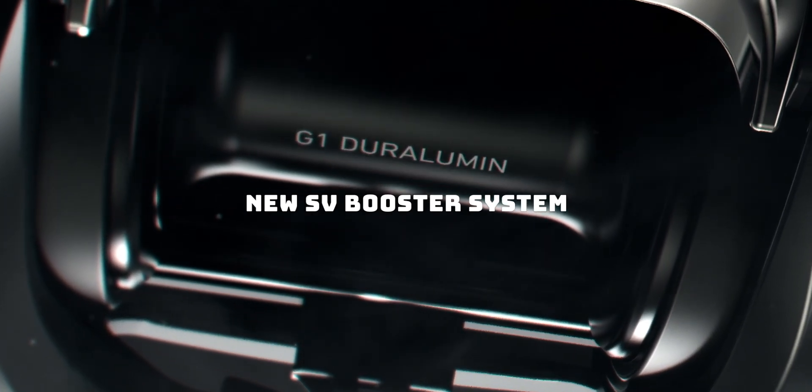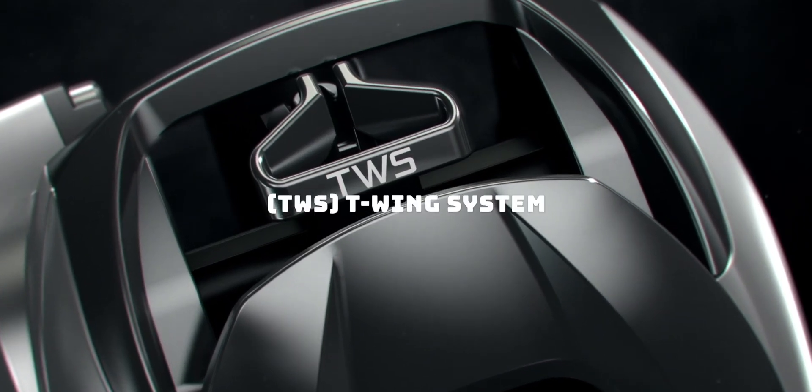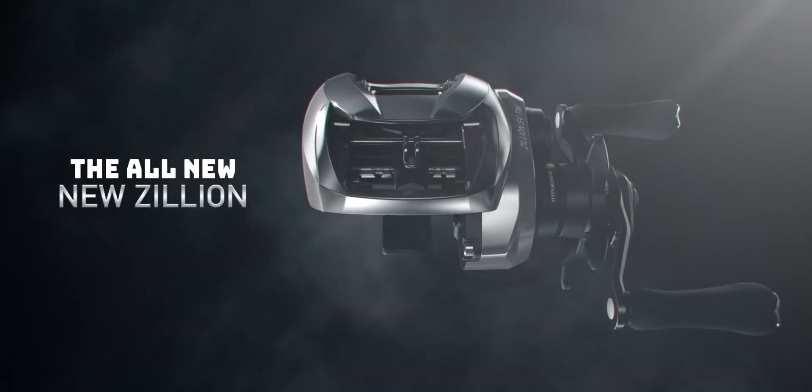Style, innovation, research, and passion come together in the birth of the new Zilean SVTW.